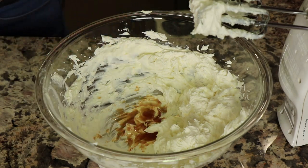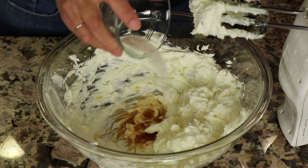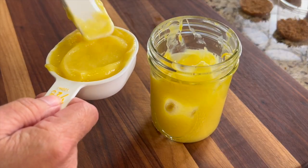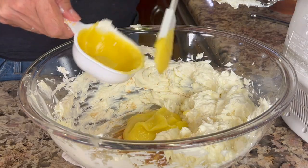Add some vanilla extract and a little salt to bring out good flavor. Then, to get really good lemon flavor into this, we're going to add the lemon curd that we made in the previous video.